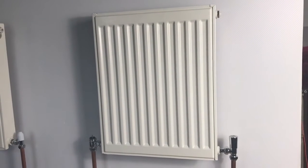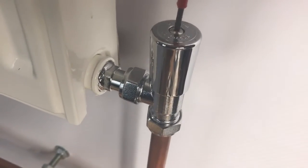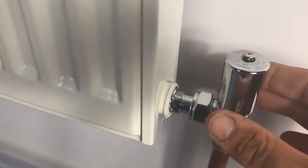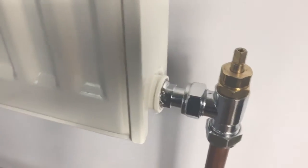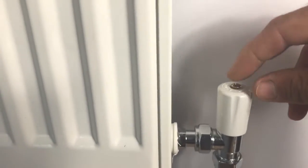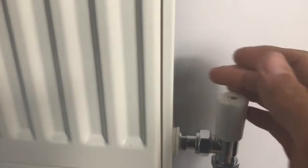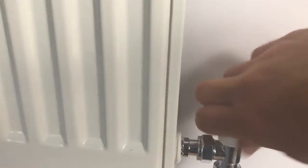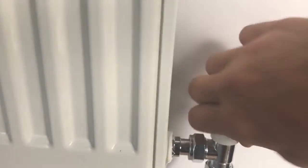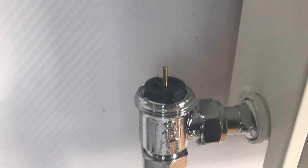That completes the installation process for the controls for this radiator. Before we start filling the system, we want to make sure all valves are open so water won't be stopped and air won't be trapped. Remove the locking cap from the lock shield and install the adjuster cap: remove the centre screw, install the white plastic cap with scallops so you can get purchase with your fingers, pop the screw back in - important to do that so everything stays tight and doesn't slip off - then open the lock shield all the way.